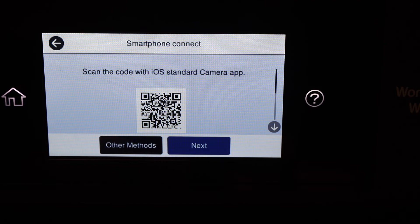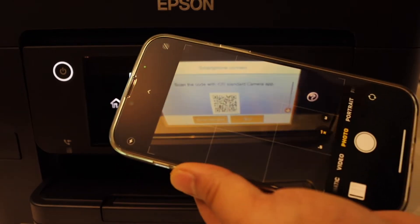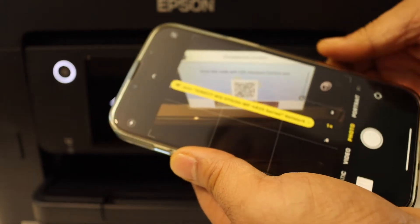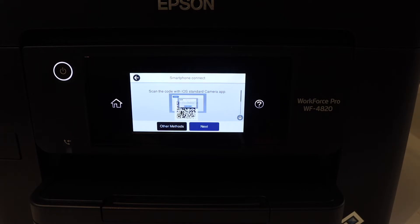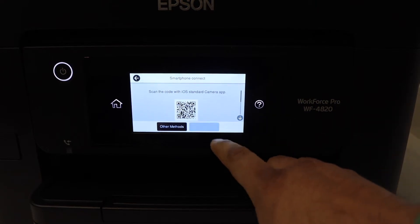I have an iPhone so I'll select iOS. Now I'm going to scan this barcode — scan it, select the link, and click on the join button. Wait for the confirmation on the printer screen. The connection is successful, so click OK.